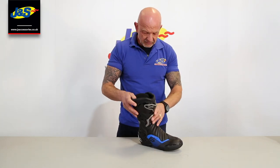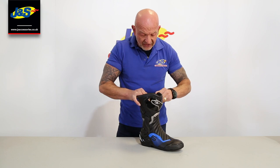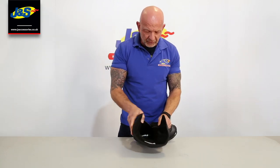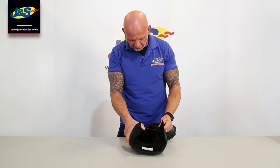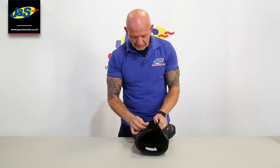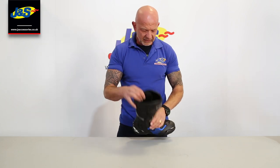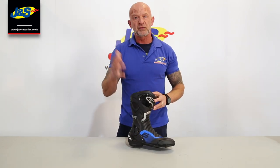Vented as well — it's got a wicking liner inside so that your foot stays nice and comfortable and doesn't get too sweaty. Great boot, fits really well. It sells really well for us too, but it's an Alpinestar, so it's going to be a quality product.